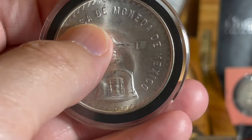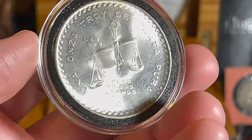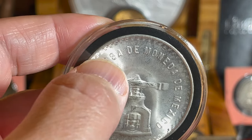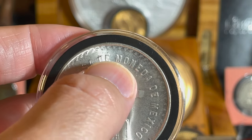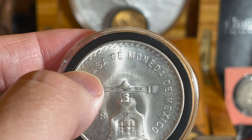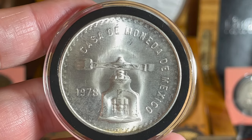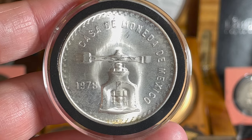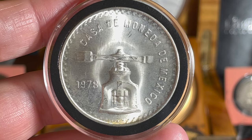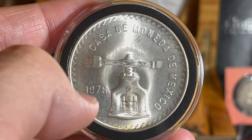For 1978 there are two types. On the reverse side you see the scales, but the difference is on the obverse where you see the word 'Casa' and 'De.' Between 'De' and 'Moneda' there is more space on the Type Two. This is a Type One, which looks pretty normal. On the Type Two, the C in 'Casa' is much closer to the top press and 'De' is more separated from 'Moneda.' I am missing that one unfortunately. So if you've got a Type Two 1978 Mexican Onza, let me know — I'm willing to trade or purchase.